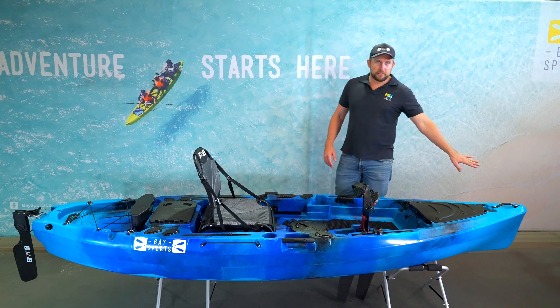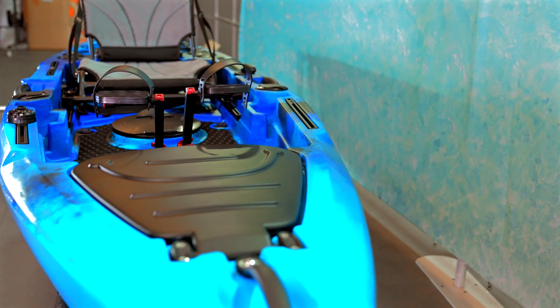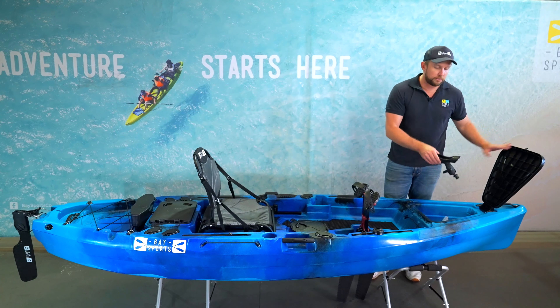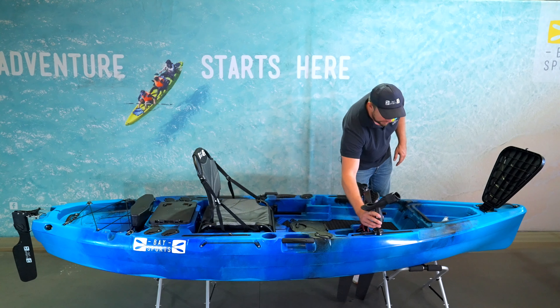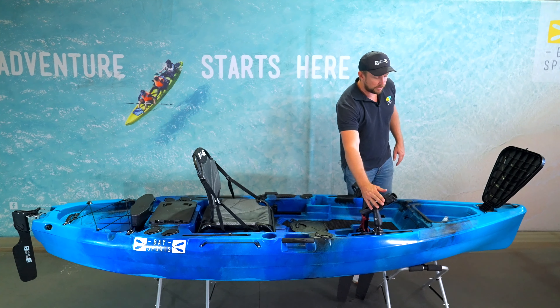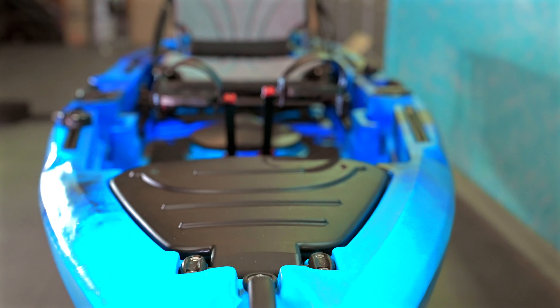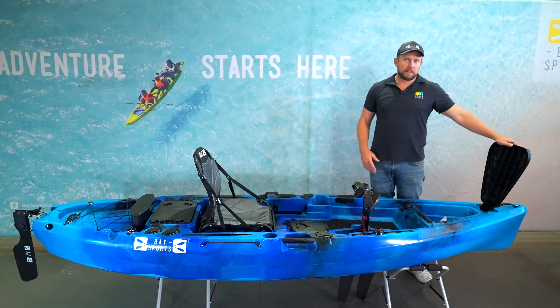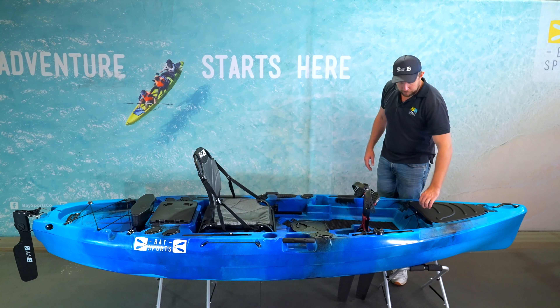At the very front you have a grab handle for carrying it around, and a trapezoidal storage hatch with about 11 litres of capacity. That's also where you'll find your fishing rod holder, which comes included with every PedalProFish kayak — mounted on a rail-mounted base. A small five-litre dry bag can also go in there, secured with a bungee cord.